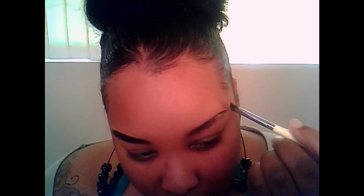What I always like to do is draw the outline of my brow first before I continue. Now that I have the outline, I'm going to go ahead and shade it in, and I'm not going to add any more product.